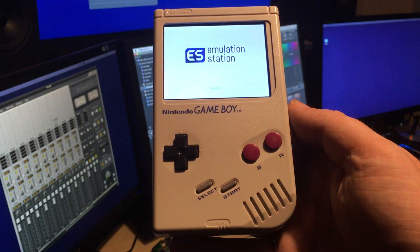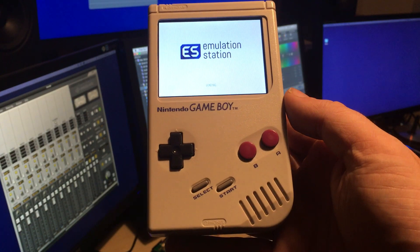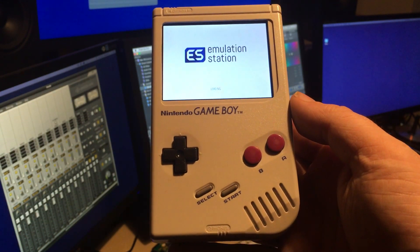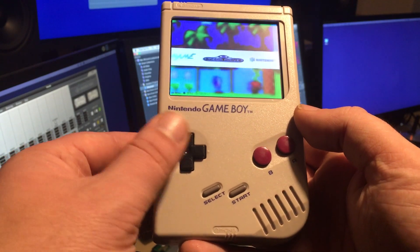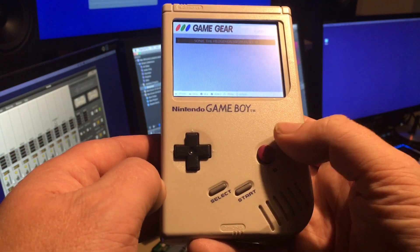So here we go — it's booted up into RetroPie, ready to waste some hours on some retro handheld games. Still a couple of jobs to do: I really want to get a couple more buttons on the back and I need to install a volume controller, which is one of the most annoying things I haven't done yet. But it's playing games and running really well.